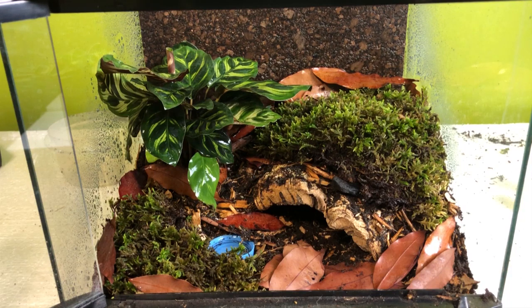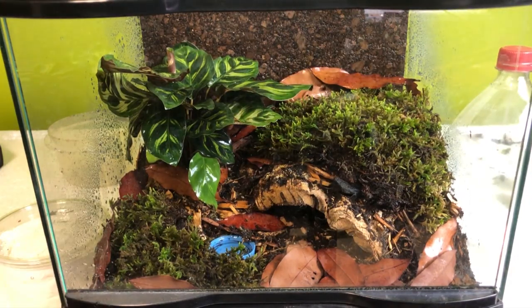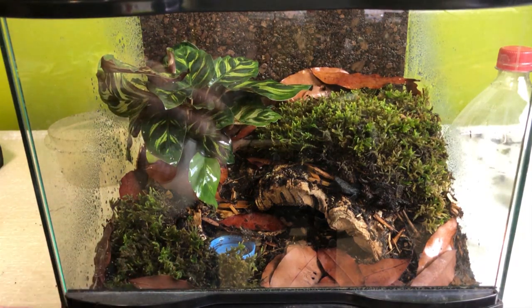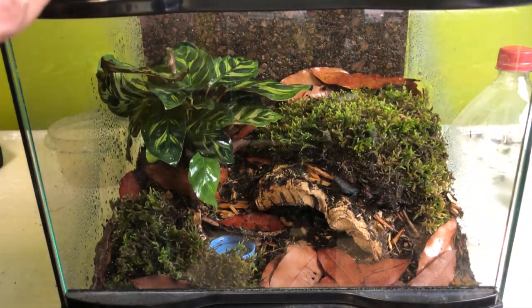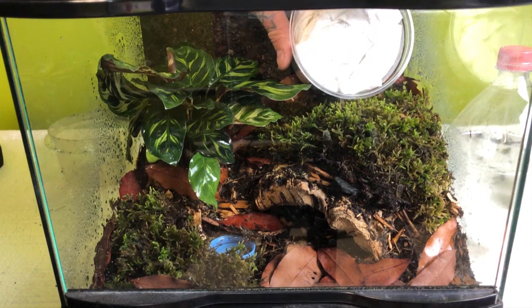So the next step is let's take a peek at her and get her inside. We've got our catch cup and our paintbrush. The only issue with Nandus is that they're known for their urticating hairs — she kicks hairs like crazy probably — but as I've mentioned before, I like to just get them settled and let them be themselves.